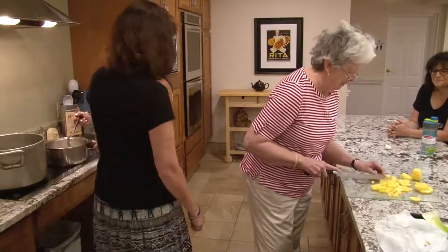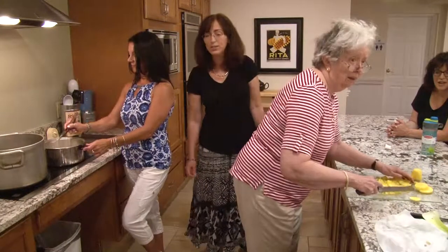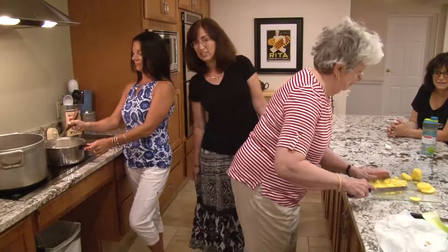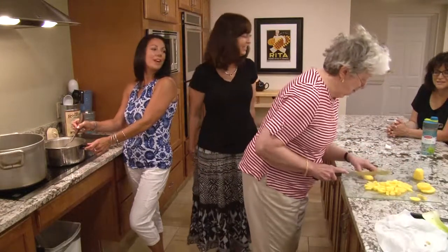We're just sautéing the onions until they're translucent. That's the word of the day — translucent. Last time the word of the day was 'anise,' and we still don't know how to say it.